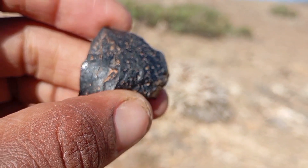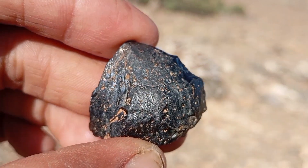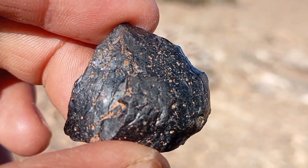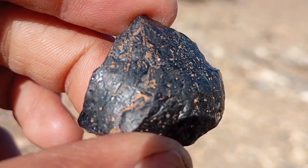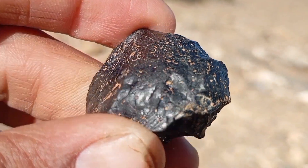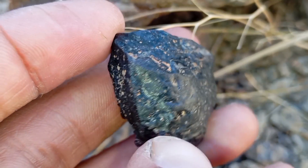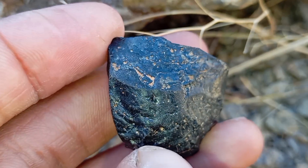Professional gemological test — the most accurate method. For 100% certainty, visit a certified gemologist. Request Raman spectroscopy or thermal conductivity tests, and ask for a diamond authenticity certificate. This is the only guaranteed method. Common fake black diamond materials include black glass, dyed quartz, cubic zirconia, and treated low-quality diamonds.